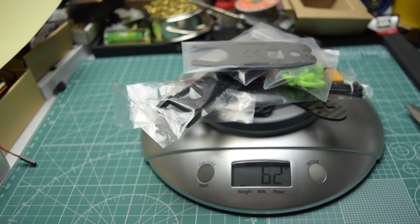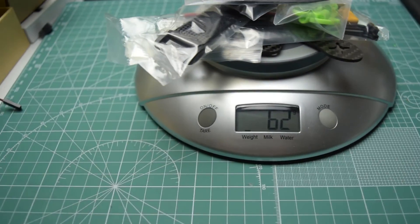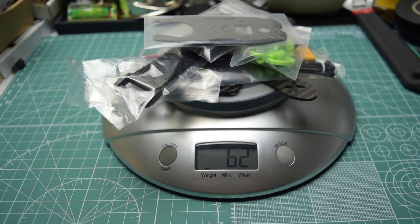Now we can get back to building our little quadcopter. Let's go!